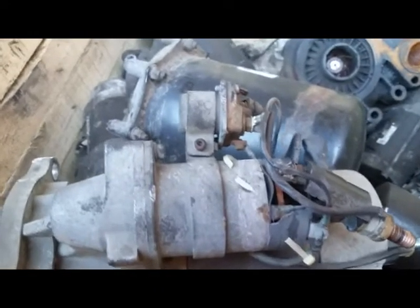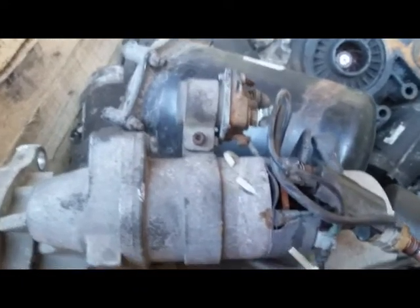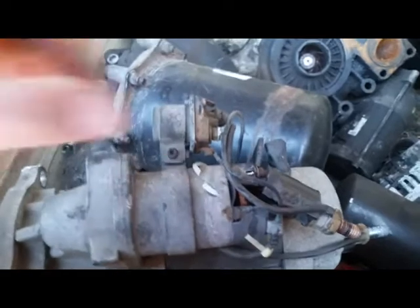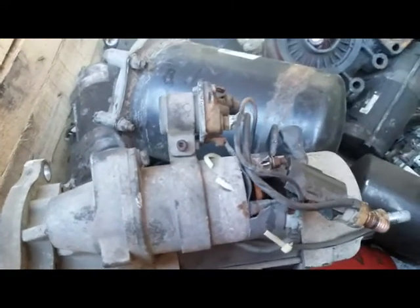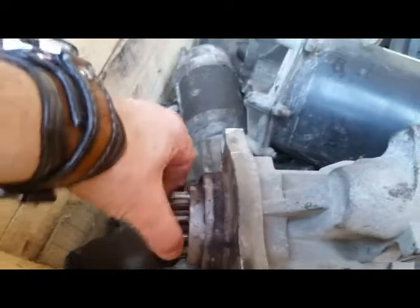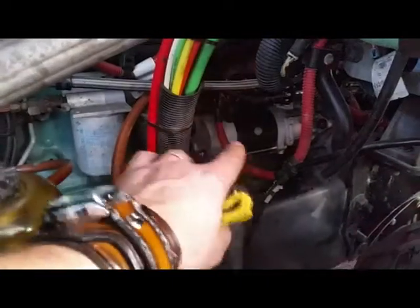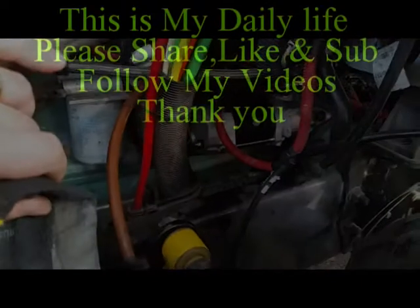We've got this old alternator out, and this is what's actually broken — this was the closing problem. This starter has been on the truck for about five years; everything else looks good except this broken piece. I'm glad we changed it. It's all done and I'm pretty happy — you've seen the whole picture: there's the broken piece.